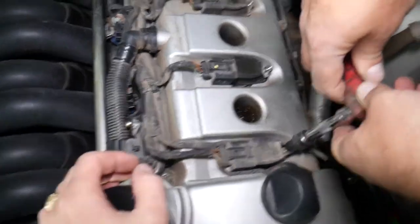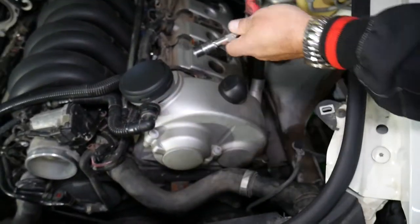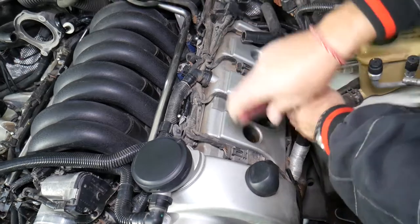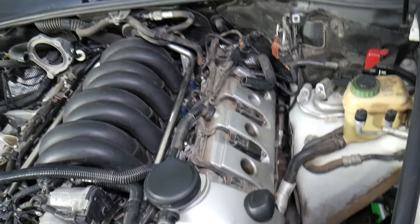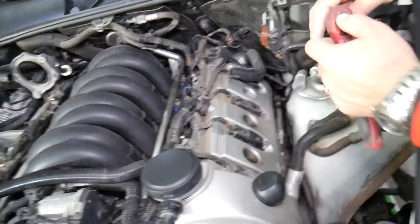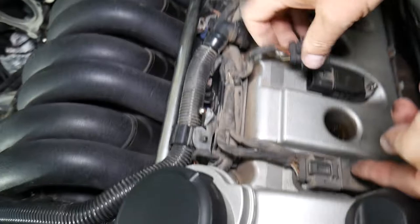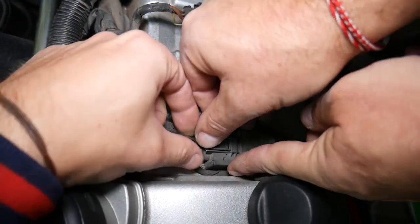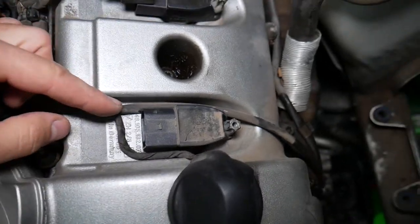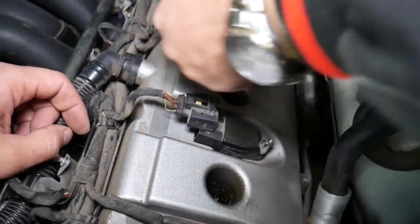The ignition coils use reverse Torx. This next size is 12 — because this one was 10 — so we'll go ahead and remove those. We just have one more towards the back, and we'll need to disconnect the ignition coils. Those things haven't been removed in a while, so they will be stuck. Push on the cable and release it. Same thing on this side — push in first, then pull the cable out. Be careful because here we have more cables: one for the variable timing and one going down to another sensor.